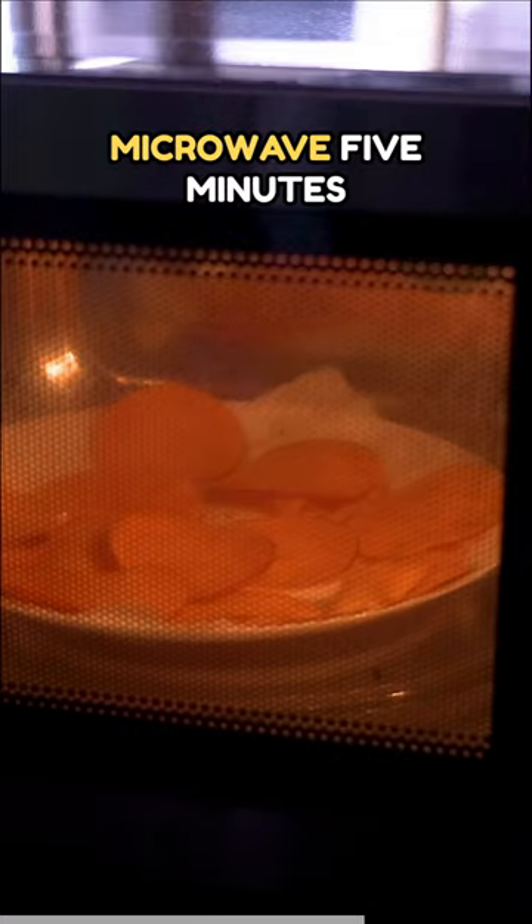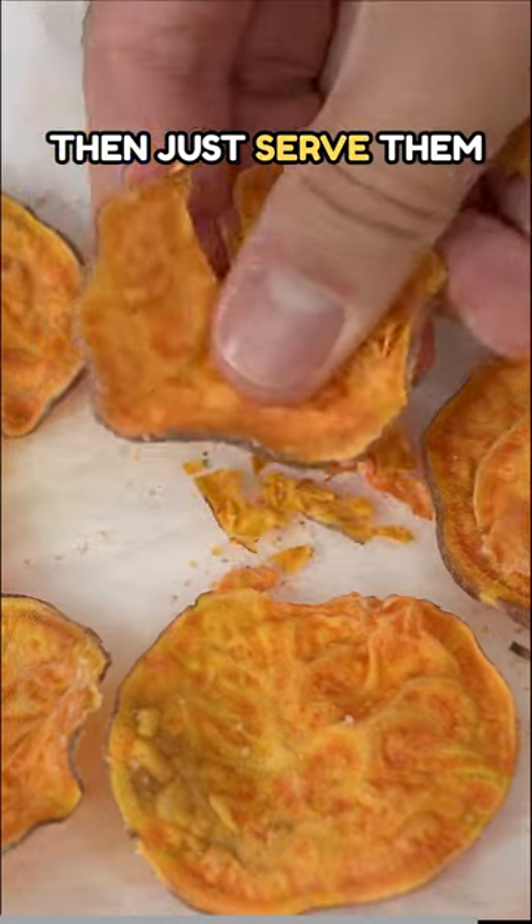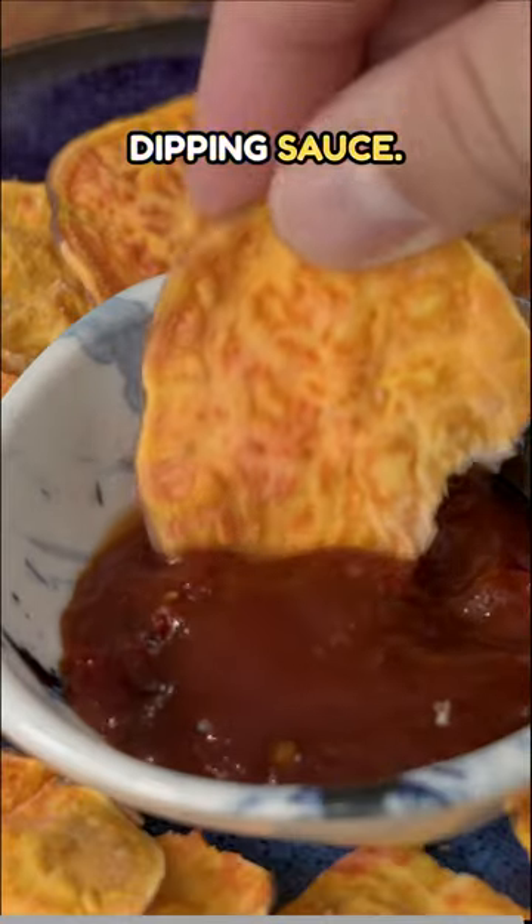Throw them into the microwave for 5 minutes until they're bone dry and crispy like this. Then just serve them with your favorite dipping sauce.